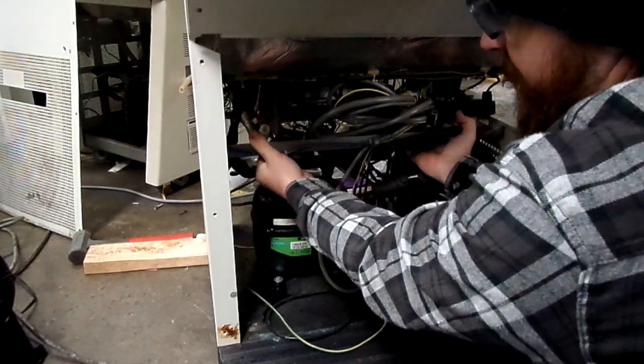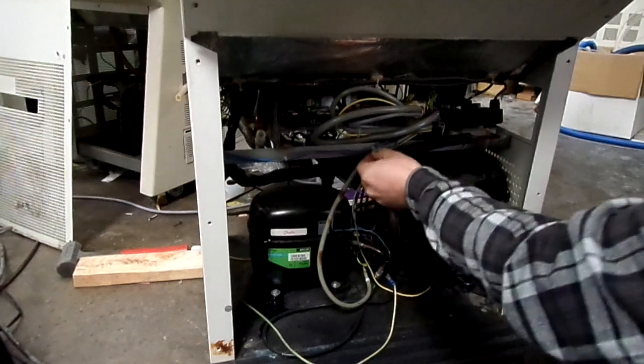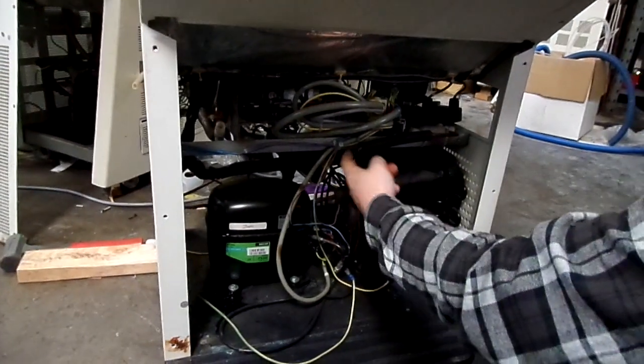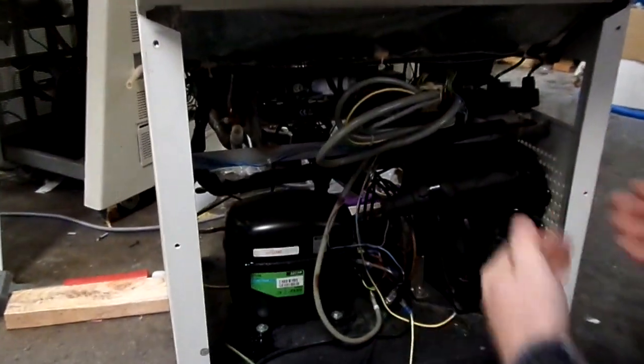The easy way to do it is just kind of push it up here and slide it forward. A lot of times you want to remove zip ties from the wiring because the wiring is attached and can keep you from moving it forward. That sound was one of the washers escaping.